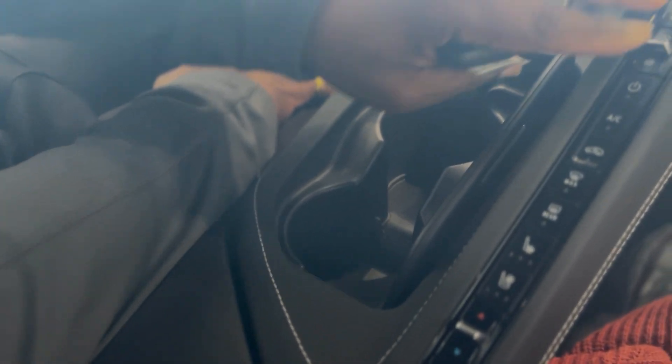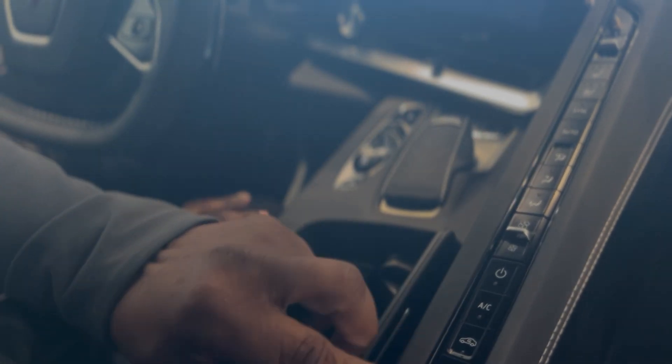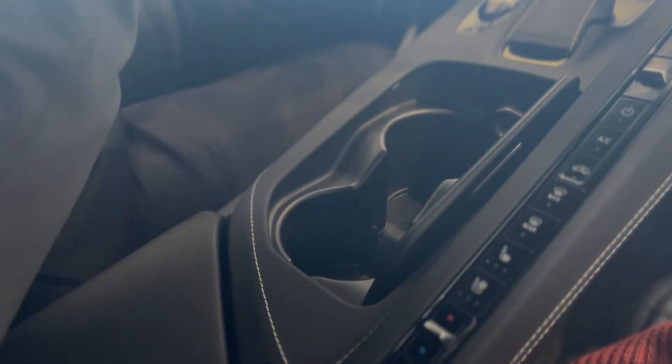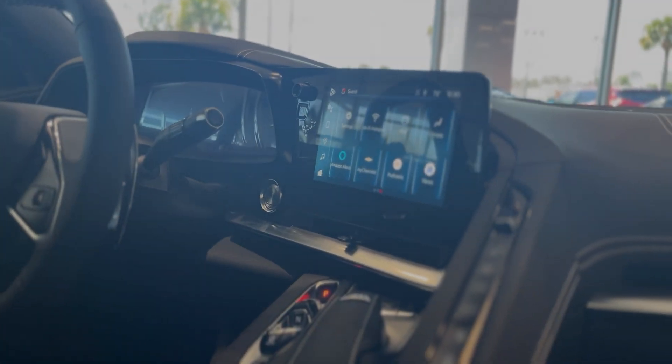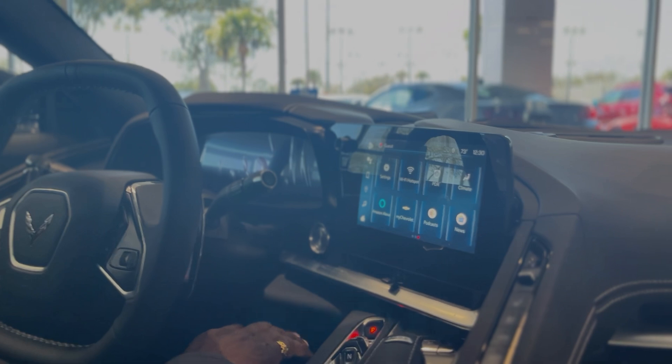You've got heated and ventilated seats — you can adjust fan speed and where you want the air to come from. It's all right there, including your front and rear window defroster. There's a place for your cell phone in the back and you can charge it right there as well. It does have the performance data recorder — inside the glove compartment is a slot where you can put an SD card in and record your driving around town or on the track.